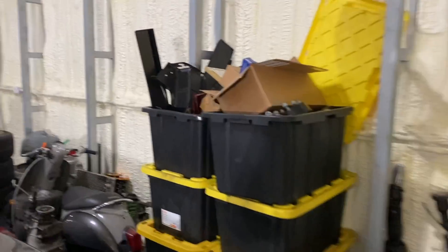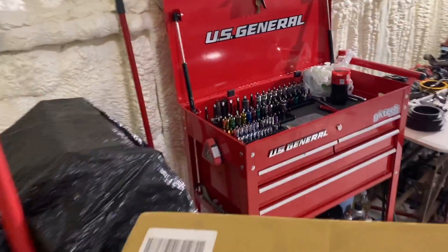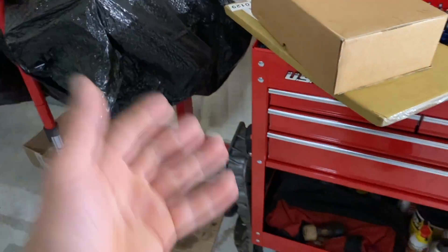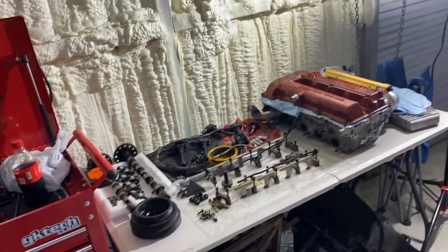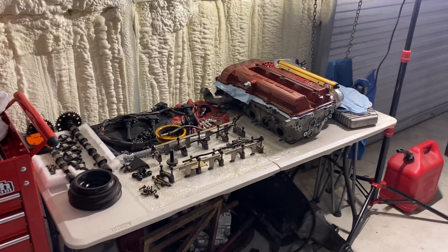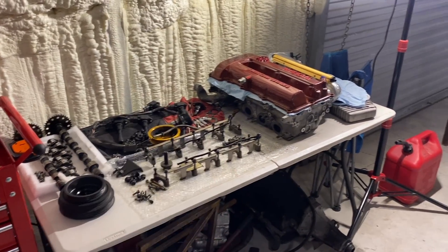We're going to grab our head gasket and our oil pump - there's the oil pump and there's the head gasket. These are the two things we need to put on today. Then we should be able to just put the oil pan on and the rest of it. I actually have a straight edge in the toolbox that we're going to use to make sure the head is straight and not warped before we throw it back together.